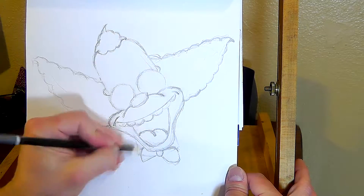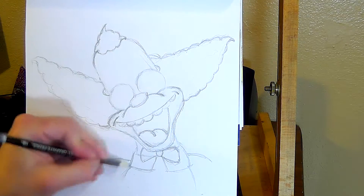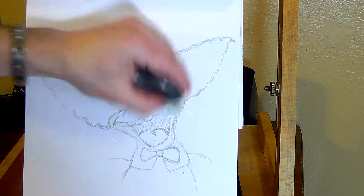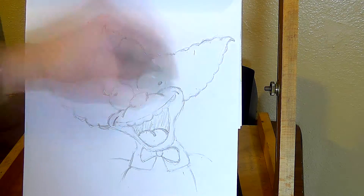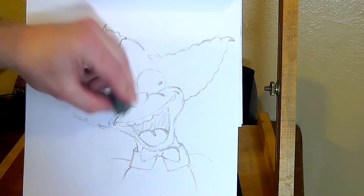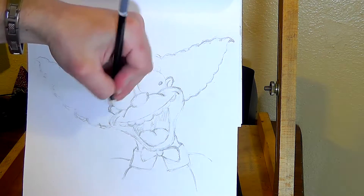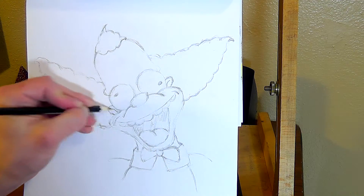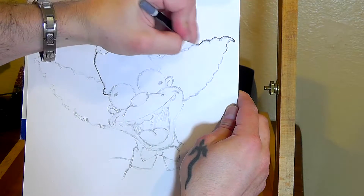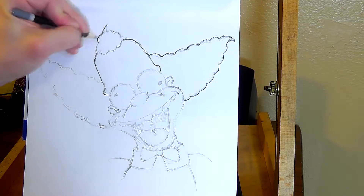Here's something I advise people to buy — they're about $60 or so at Hobby Lobby. They're these portable easels with a handle and a drawer where you can keep pencils, markers, erasers, and things like that. They're really useful because you don't want to work on 2D art flat on a table — you want the page to be parallel to your face, otherwise you'll get elongated shapes.